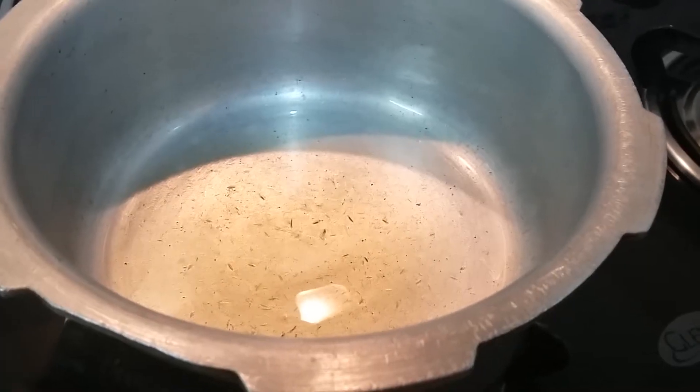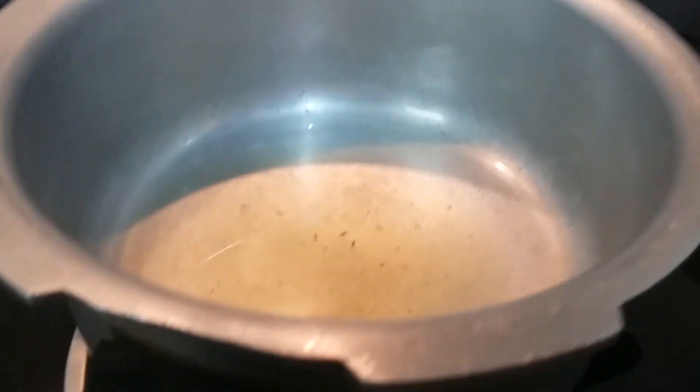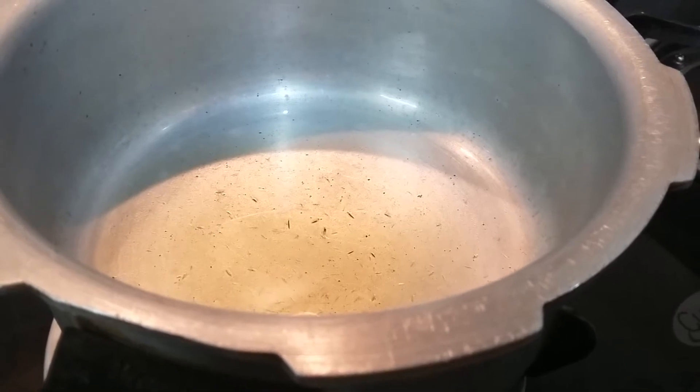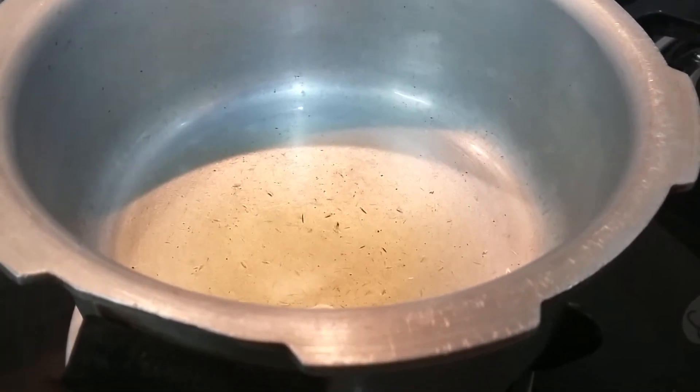I am going to prepare Sorakaya Pesara Pappu, that is bottle gourd moong dal, in a pressure cooker as this fastens our procedure. I have heated a pressure pan and added oil. Now let us add the ingredients for tempering.